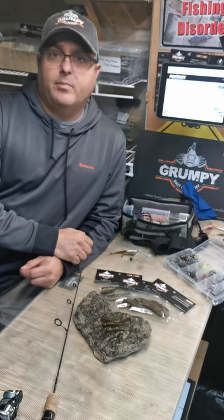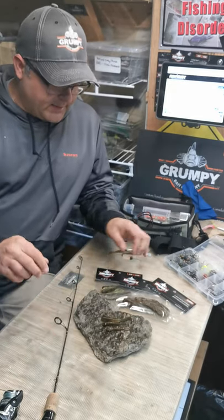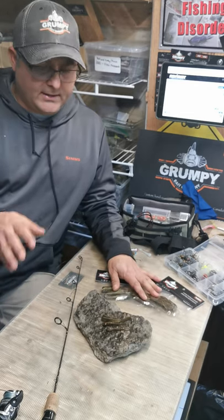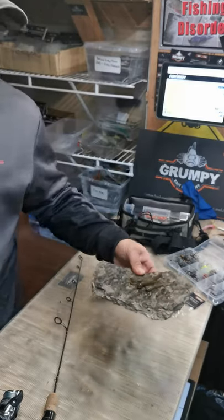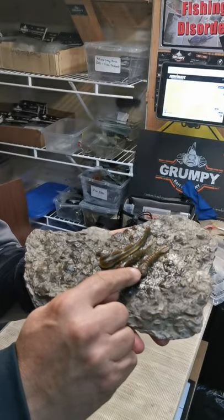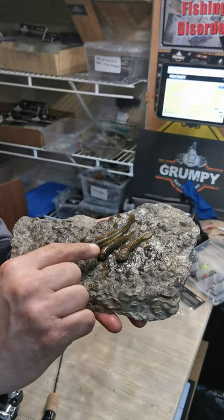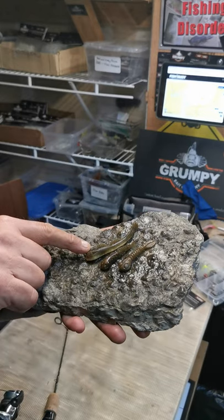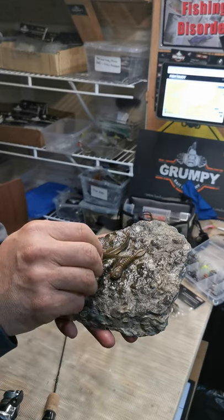The Lake Simcoe slam pack is basically comprised of three baits. It's available right now for $19.95 to $19.99. You've got the mini grubby in the copper back color, the mini goby again in the copper back, and the baby goby in the Lake Simcoe dark color pattern.